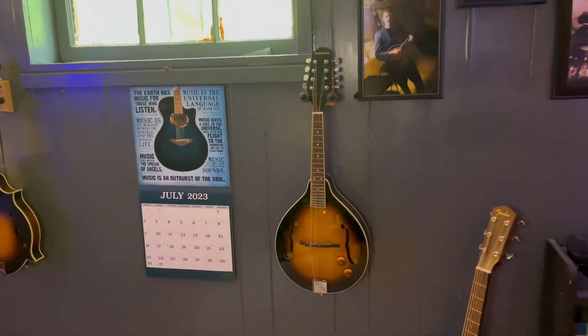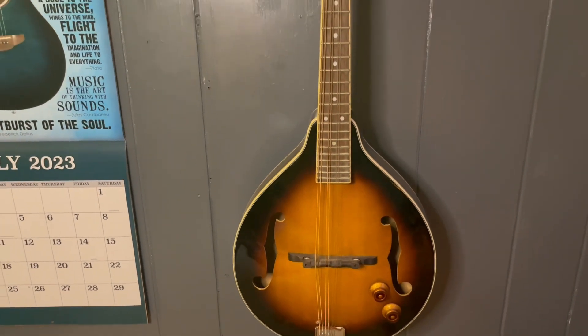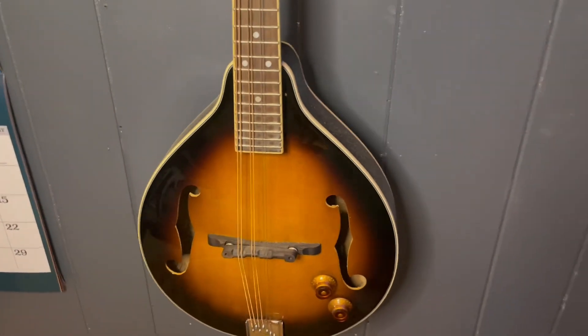I needed a mandolin right away that I could play in a band that had drums and stuff. I was going to play at fairly good-sized clubs, so I needed to be able to plug in. I didn't have the slightest idea how to play mandolin and I didn't want to spend a ton of money. So I went to my local guitar store and checked things out. The first electric mandolin I came to was a Hohner electric-acoustic, for about $200.